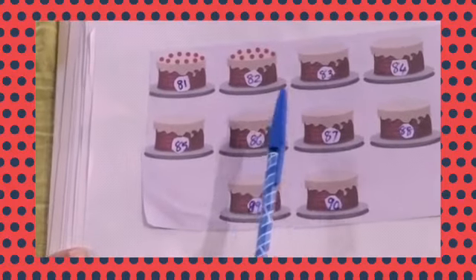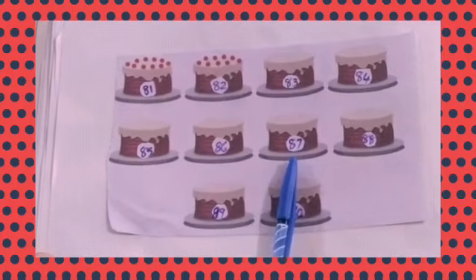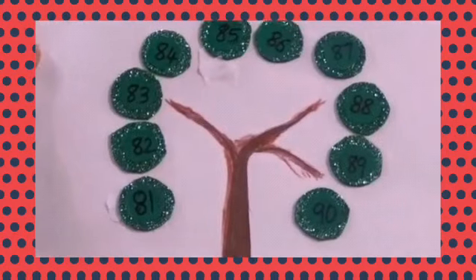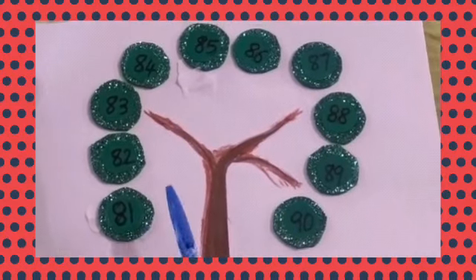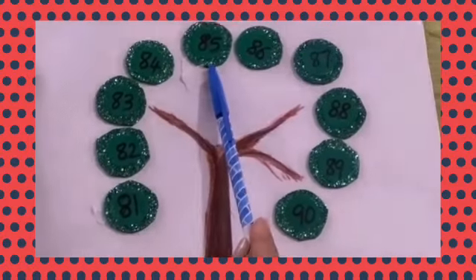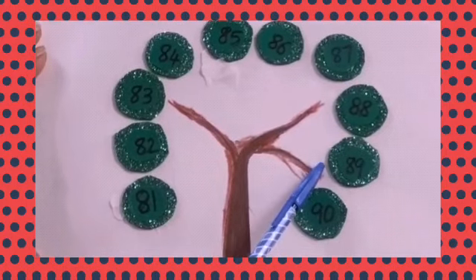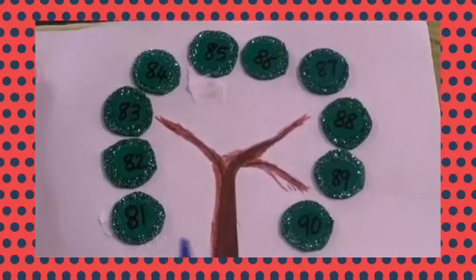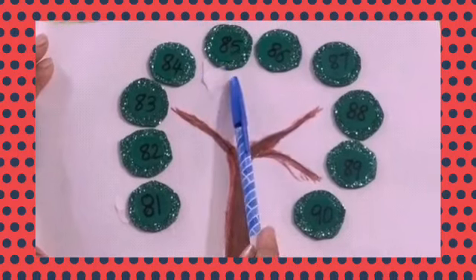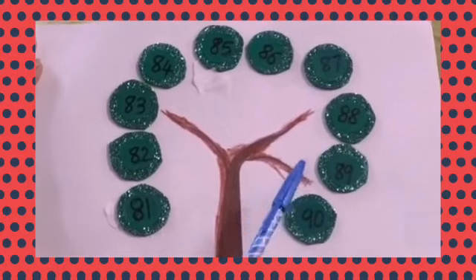81, 82, 83, 84, 85, 86, 87, 88, 89, 90. One more time: 81, 82, 83, 84, 85, 86, 87, 88, 89, 90. One more time: 81, 82, 83, 84, 85, 86, 87, 88, 89, 90.